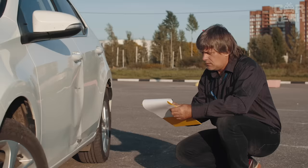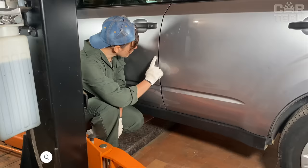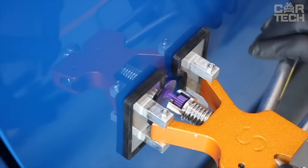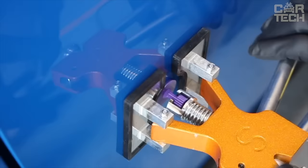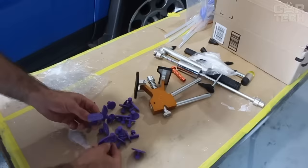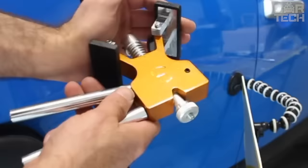Sometimes motorists face the problem of dents in the car body — from a minor accident, unfortunate parking, etc. To eliminate such a defect, there is a simple way out: visit a service station, or solve this problem yourself. It is enough to have a set of tools for removing and repairing dents. The set includes a set of levers, a glue system, and basic accessories, all placed in a compact bag. This set will also be an indispensable tool for owners and employees of service stations.